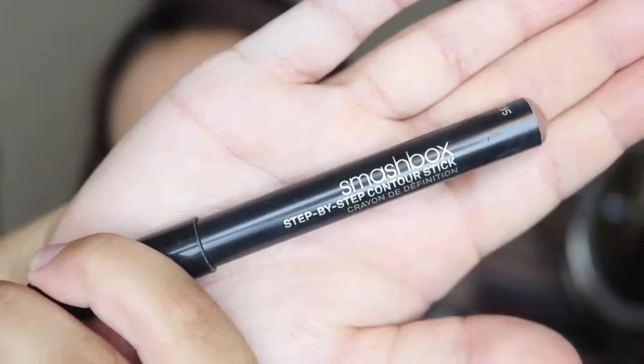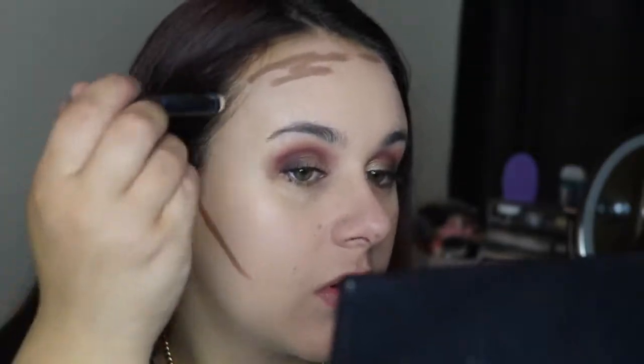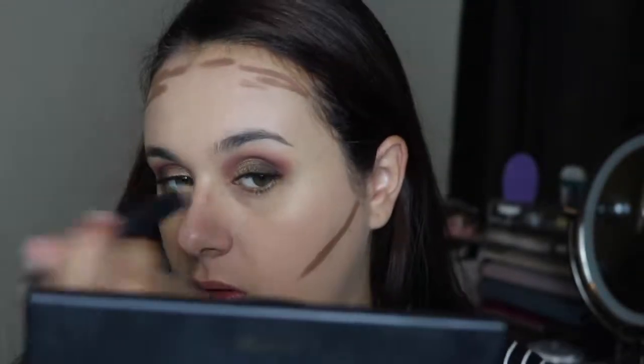I decided to cream contour today using the Smashbox Step-by-Step Contour Sticks — taking the contour shade underneath the cheekbone, on the forehead, and the jawline, the usual places. Then for concealer I'm going to take the Maybelline Master Fix concealer and put that under the eyes to cover up dark circles.